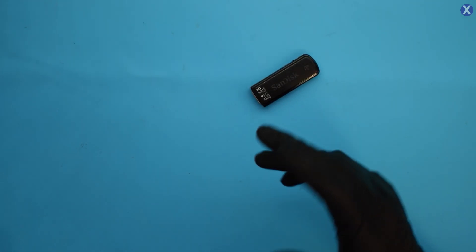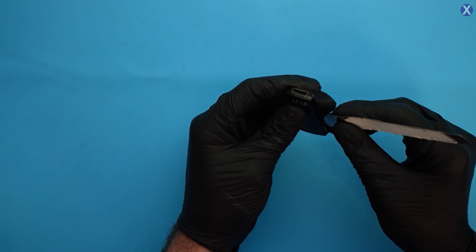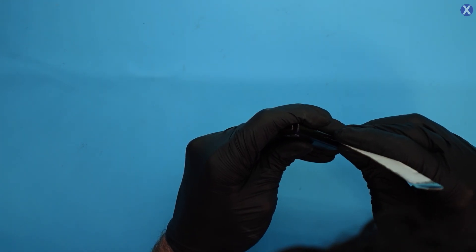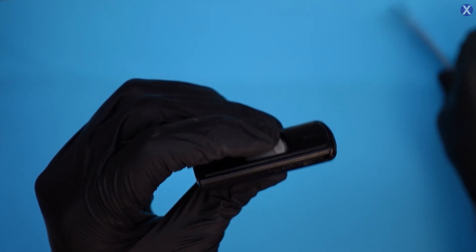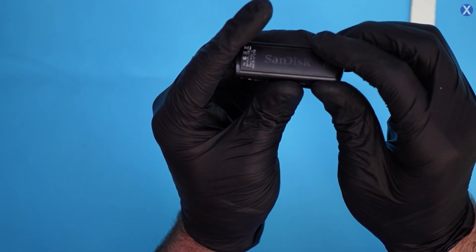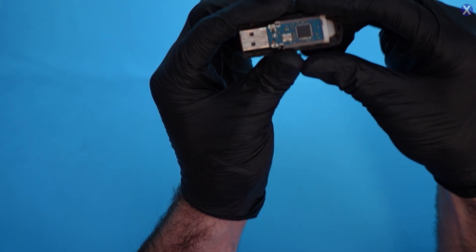How are you guys today? I hope you're all doing well. It's starting to get a little cooler out — we're in the Northern Virginia area, right outside of Washington D.C. Looking at the side here, it looks like maybe someone has attempted to open this before. It's always important to be careful when you open these USBs because you don't want to knock any components, especially if there's already a power issue.